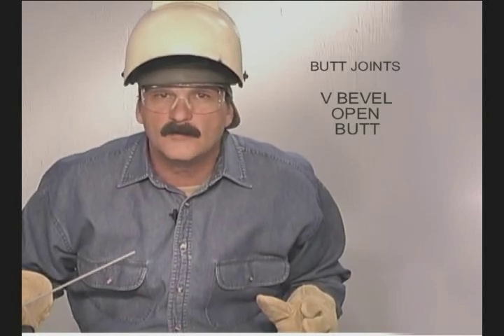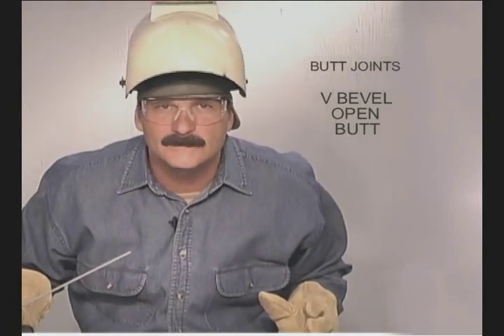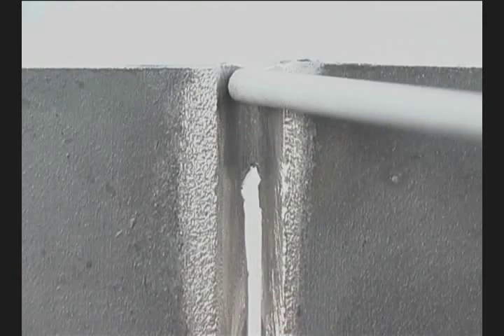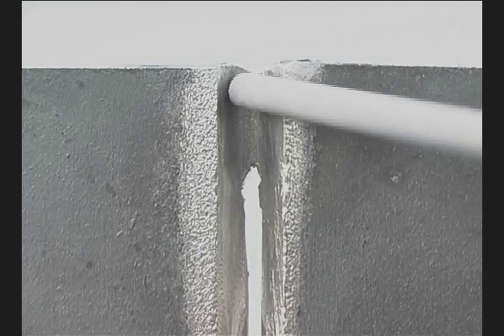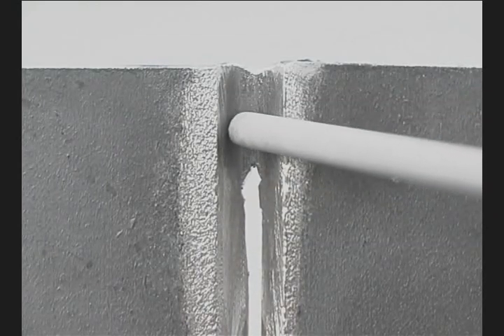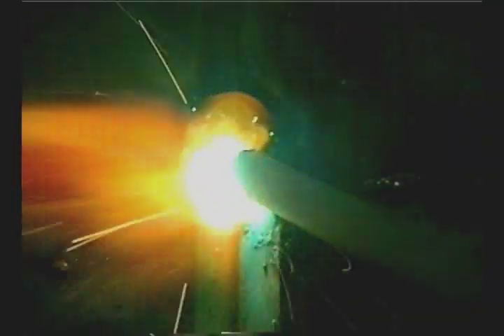Flat, horizontal, overhead, and vertical down root passes are all done the same way. Grind the edges of the starts and stops thin. Hold the rod perpendicular to the metal, scratch start right on the tack, push the rod down into the puddle, and start moving. The molten metal will squirt out the back until you hit the thinned-out edge of the tack, and it can poke through.